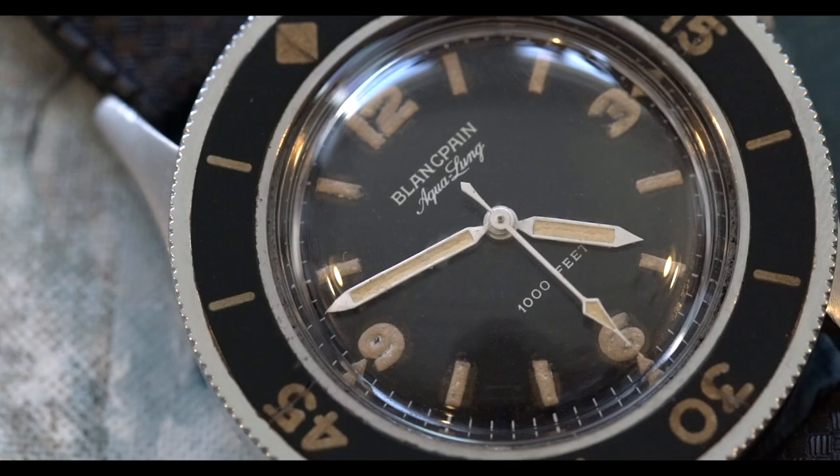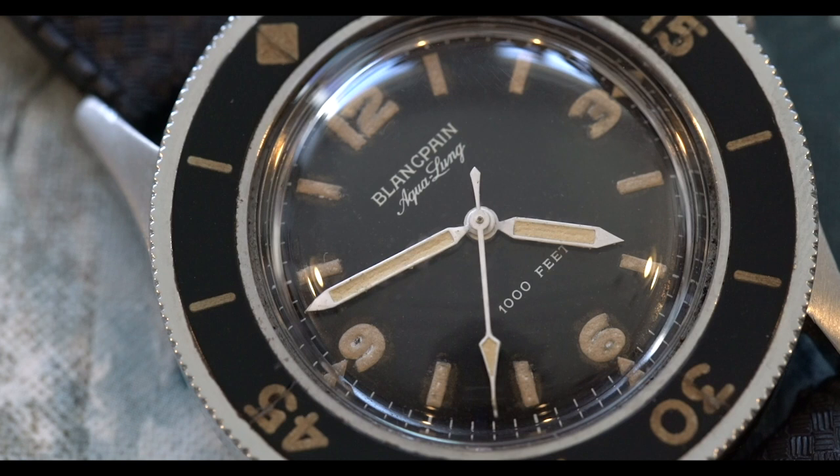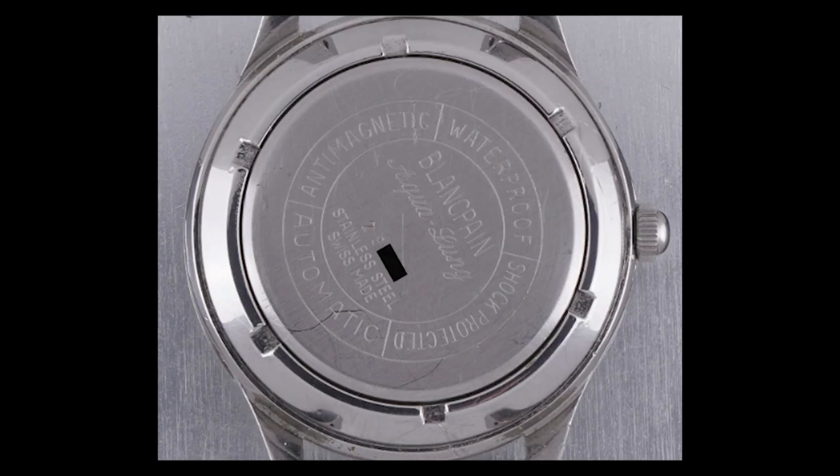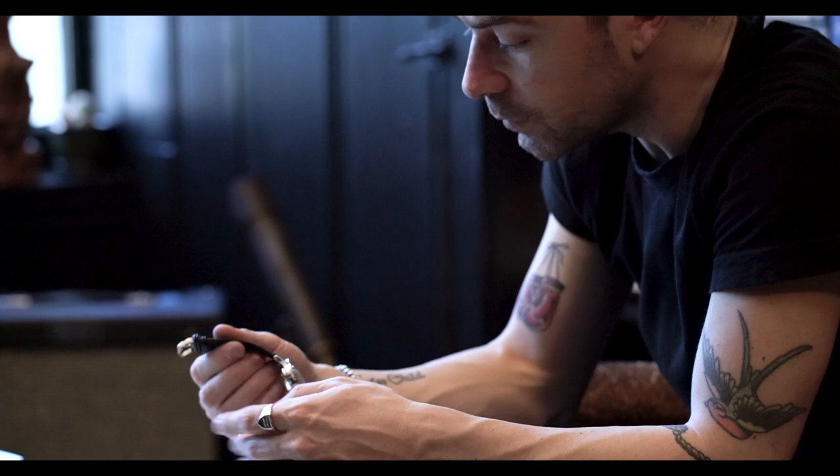This one is in really, really good condition — really early serial number. It almost looks like a little life preserver on the back, engraved: 'Blancpain 50 Fathoms Aqualung, anti-magnetic, waterproof, shockproof, automatic.' Really, really interesting watch.